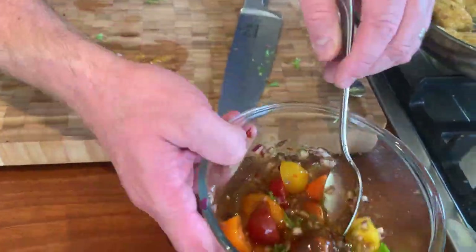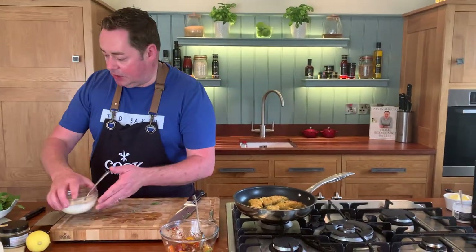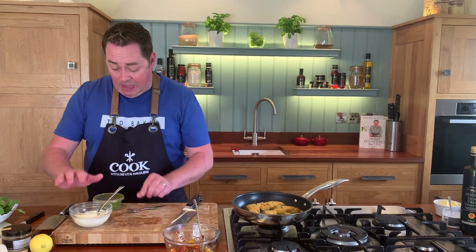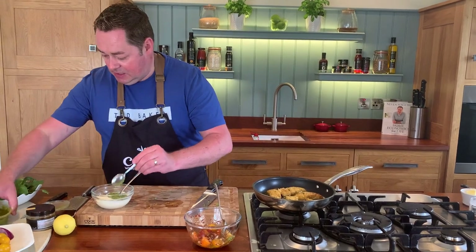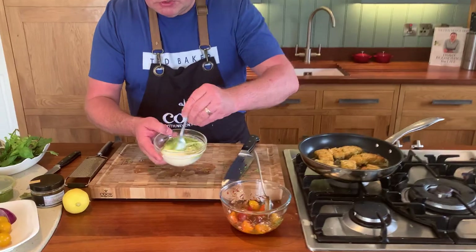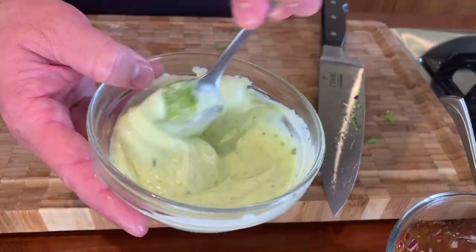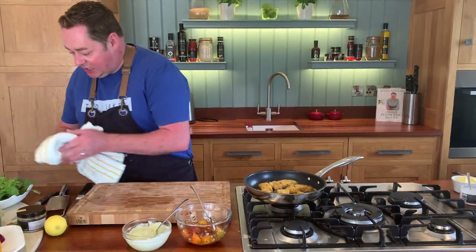That's our salsa — it will keep for three to four days in the fridge. The lime is important because it cuts through the sweetness of the sweet chili sauce and gives a nice kick. The last thing to do is make a little pesto mayonnaise: a couple of spoonfuls of full-fat mayonnaise and then two spoonfuls of fresh basil pesto. We've got lots of interesting flavors — lime, basil, pesto, and curry.